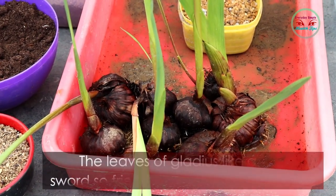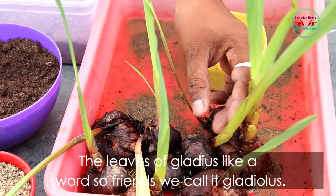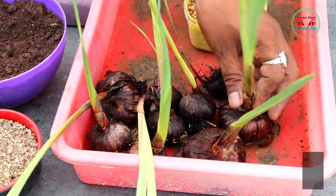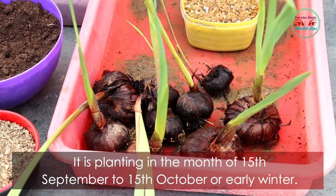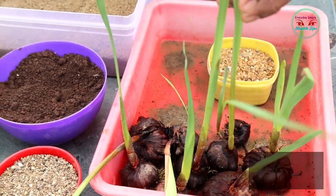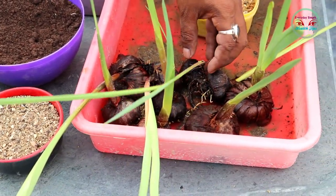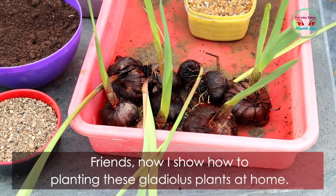The leaves of gladiolus look like a short sword, so friends, we call it gladiolus. The planting time for gladiolus is from 15 September to 15 October, or early winter. The flowers come out from this plant two to two and a half months after planting.